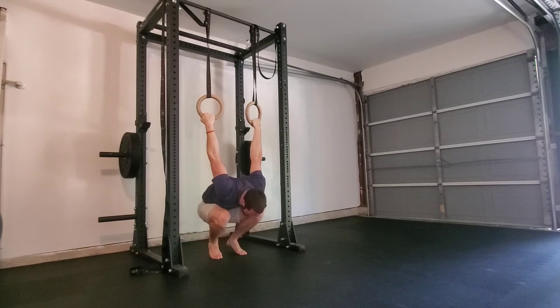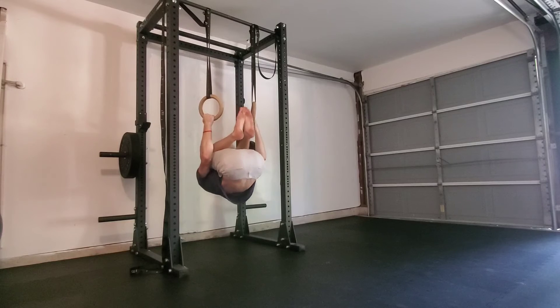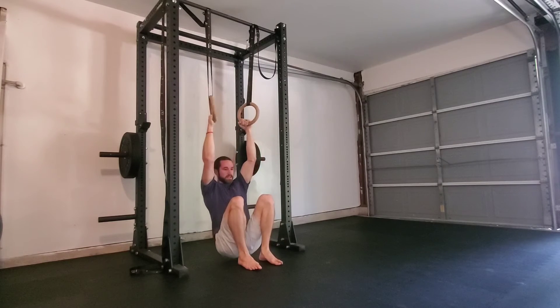From here you can start to stand back up again, pulling against the ring, starting to bend your elbows, and then hop and pull at the same time, lowering all the way back down with bent arms.